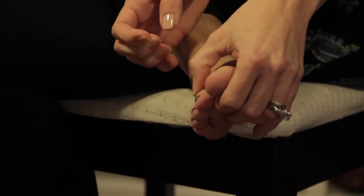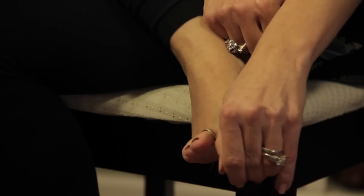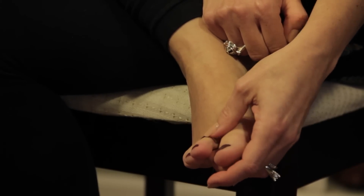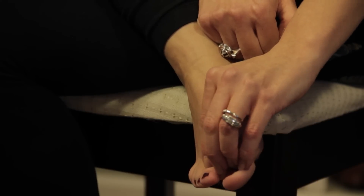I don't want it too tight. I want it to still be able to move a little bit, so you just find where it's most comfortable for you on your toe and there you have it. It's really comfortable for me there so I'm going to leave it there.